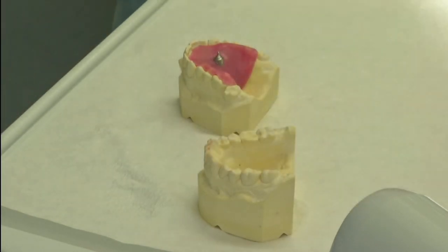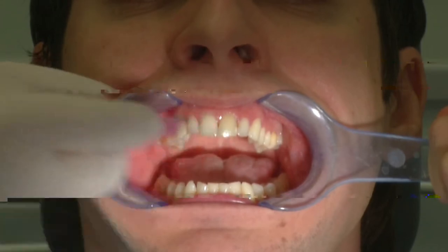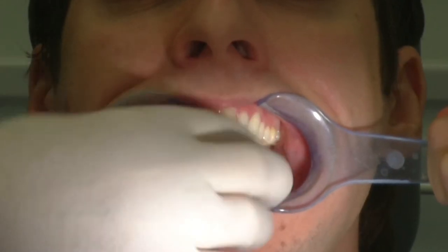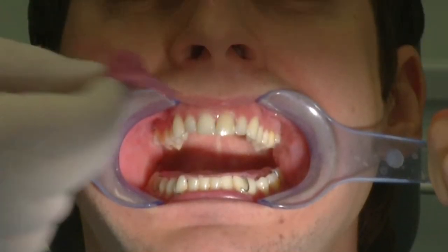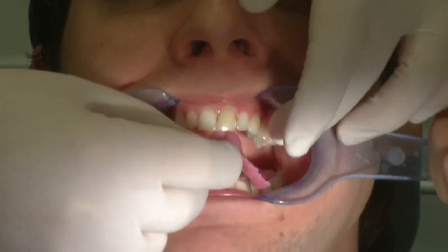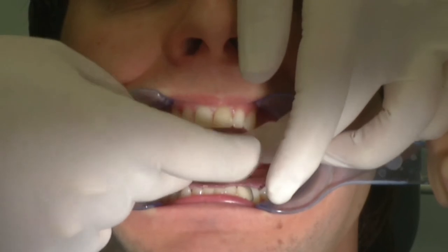The mandible and maxilla templates, prepared as described in the processing instructions, are checked to ensure they fit properly. The support pin of the maxillary plate is adjusted until there is no contact between the upper and lower rows of teeth during the movements.